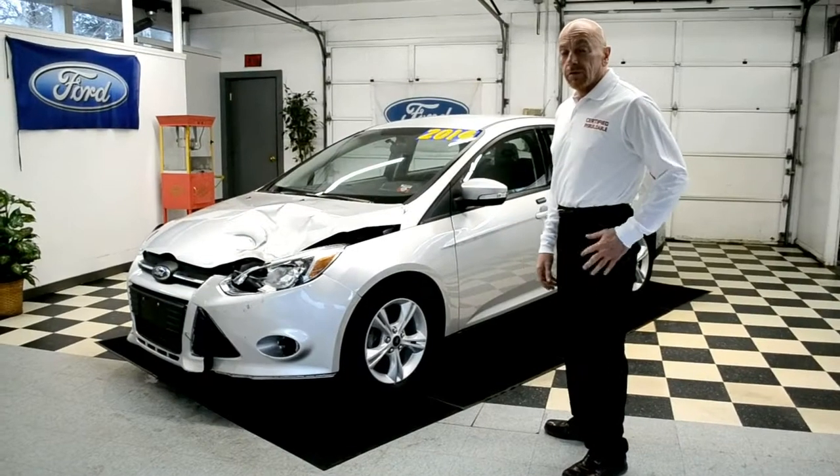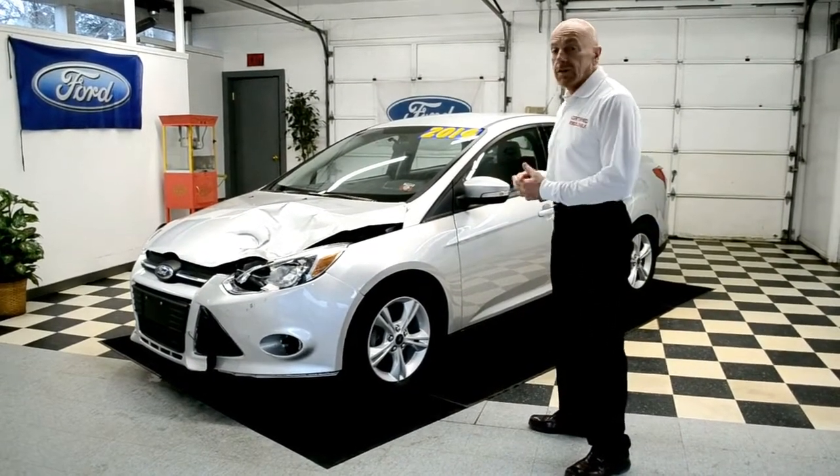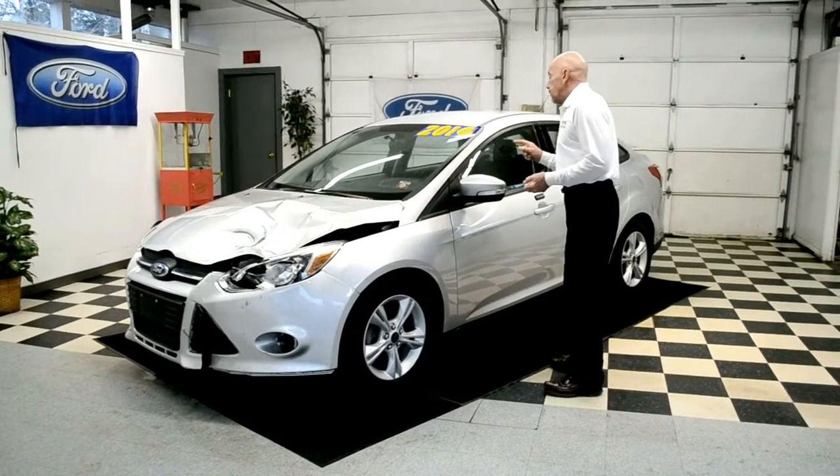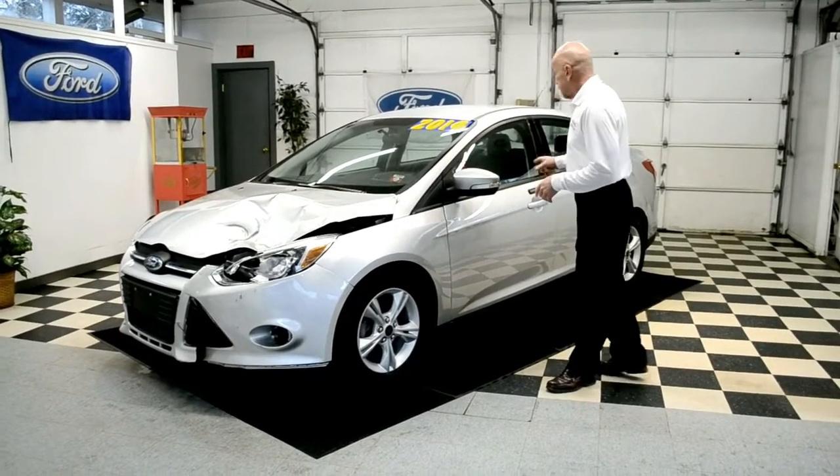Today we're looking at a 2014 Ford Focus. It has 13,675 miles. It has your standard options: automatic air conditioning, power windows, key of the century — so take care of it. It hasn't been smoked in.